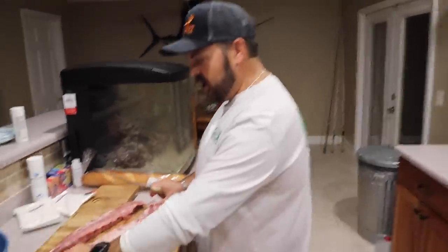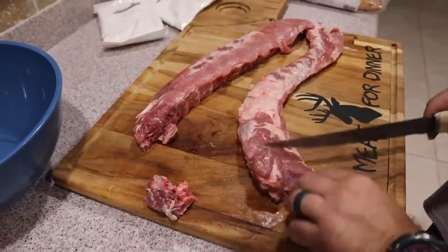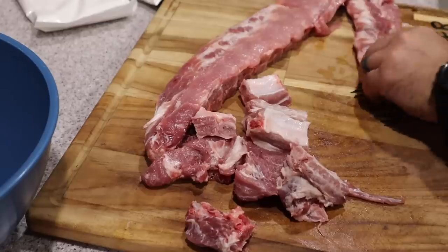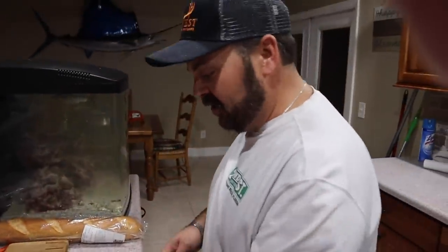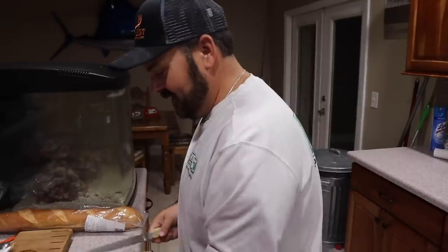I'm going to take some ribs — just saw them in half. That way the kids can eat them. So what we're going to do is cut in between each bone, make little appetizers out of them — pork ribs. We're going to throw all these in the Can Cooker. About two pounds of pork ribs, just throw them right in there. Super simple — in about an hour, they're done. You don't have to flip them, turn them, shake them, nothing.